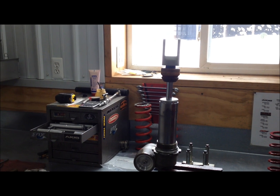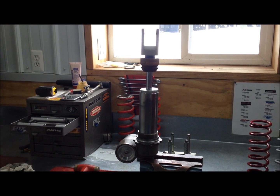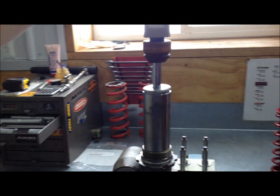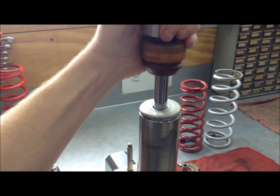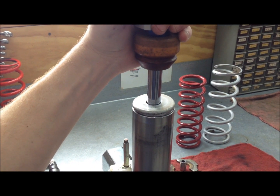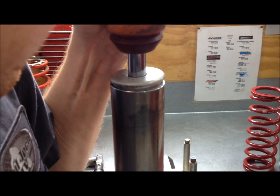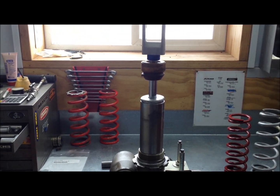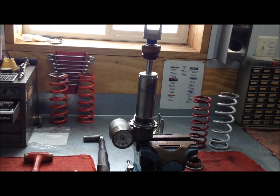I figured this is going to save me some time — I can refer customers to this video and they're going to see without messing up their shock. So as you can see with this shock here, I'm going to push it down. They're really hard to push down — you need to take the spring off first and put it upside down in a vise, just like I'm doing here. See how hard that is to push down?